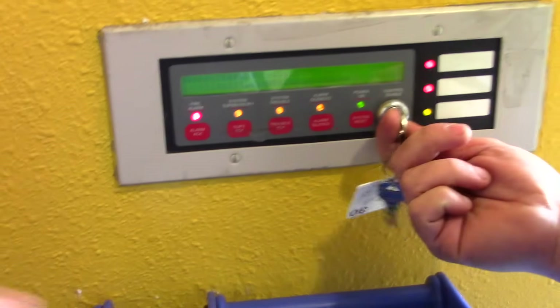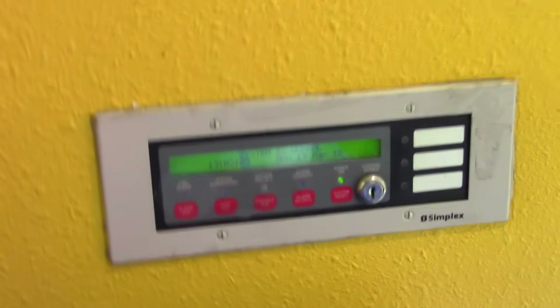So there it is, and then all the lights will turn on so you can verify everything's working. And that's that.